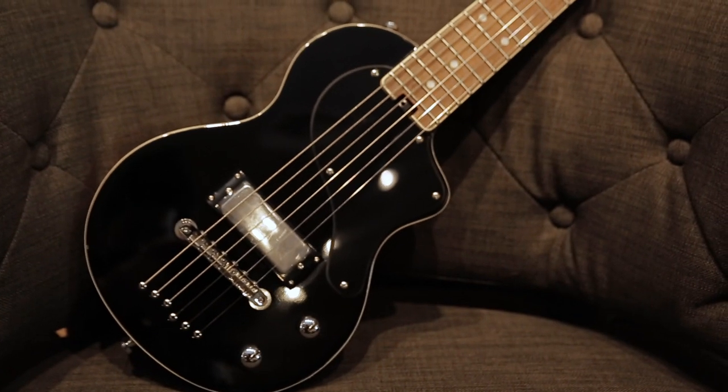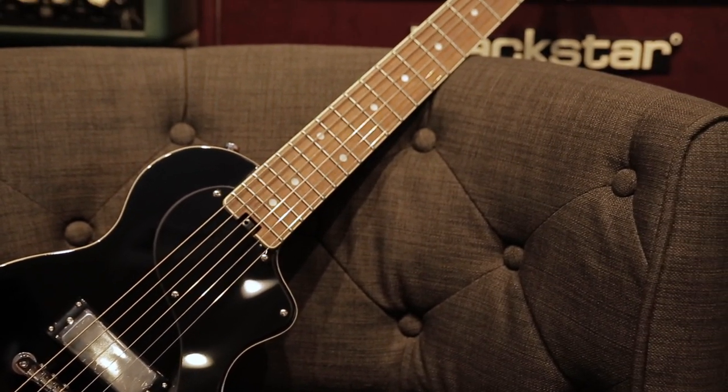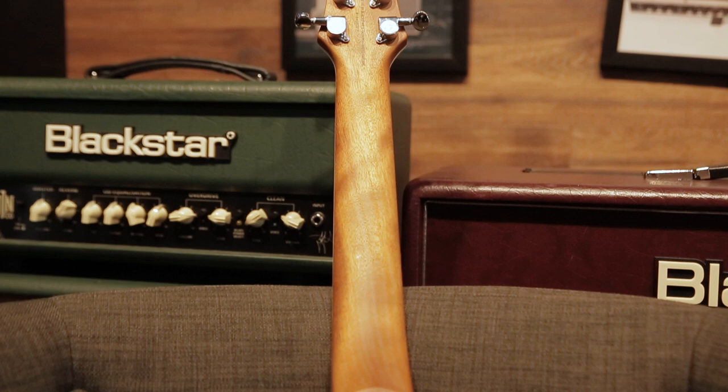Hey everyone, this is Kenny and today I'm going to talk about the Blackstar Carry-On Guitar. So as you can see, it's a portable travel size guitar, but don't get fooled by the size and the looks. It's a real solid constructed single piece okumi body guitar, which is an alternative to mahogany.